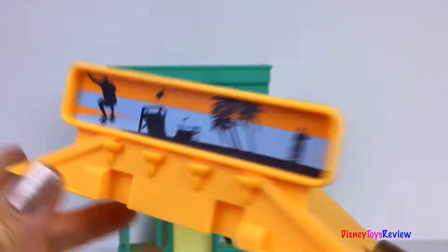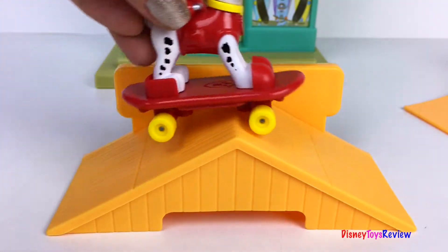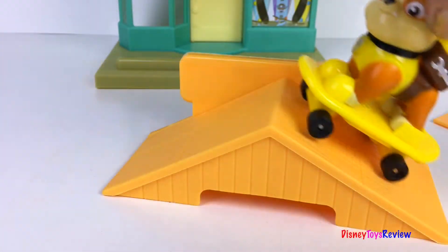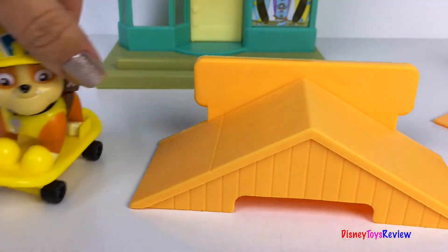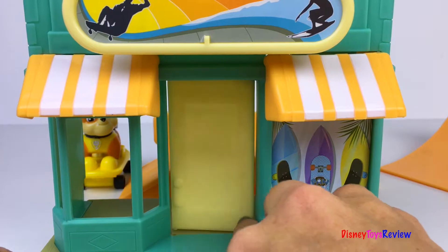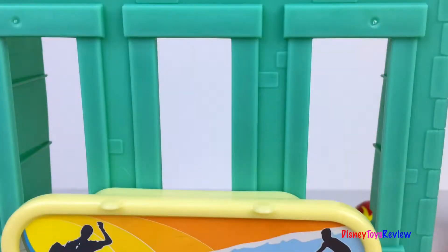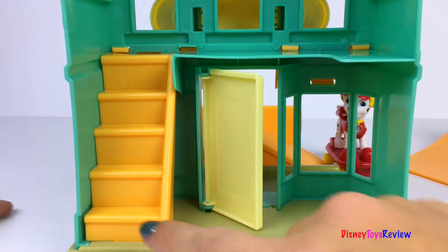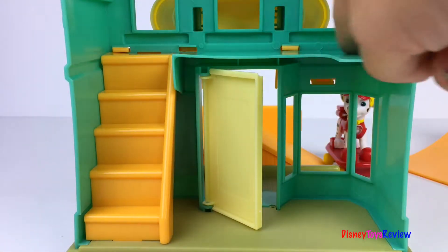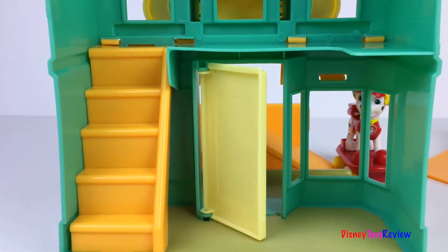The sign also comes down and we have a new ramp for our pups. We have a door that really opens and shuts. We have a storefront window and three windows upstairs. And there's even a ladder to climb to the second floor. This is another great addition to our Paw Patrol buildings.